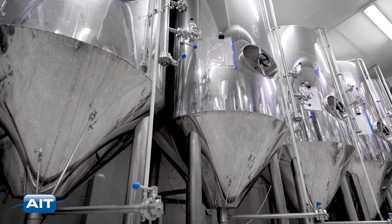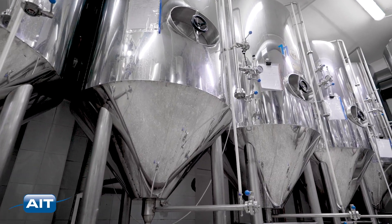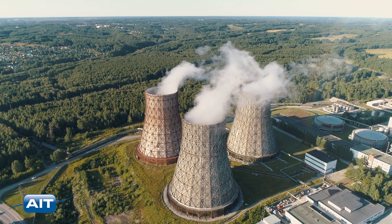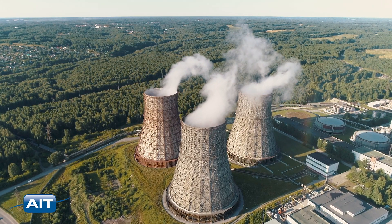Perfect for inspection of mixing vessels for cleanliness in pharmaceutical, food and beverage, and process plants. Nuclear power plants, nuclear fuel production, and national labs can inspect toxic spaces and fuel pools from safe distances.